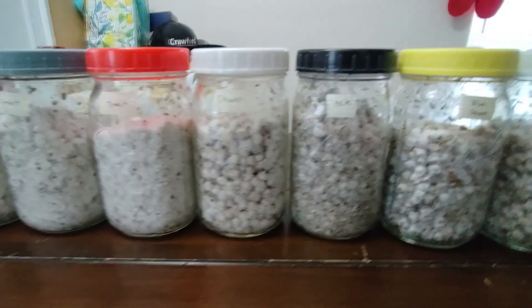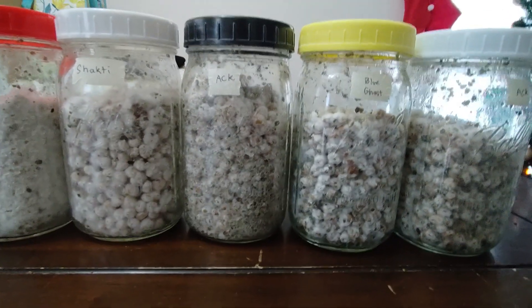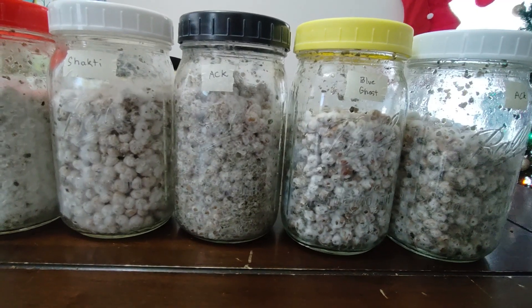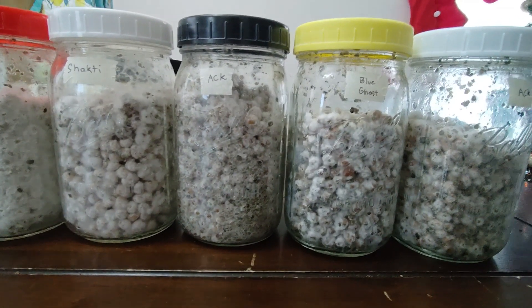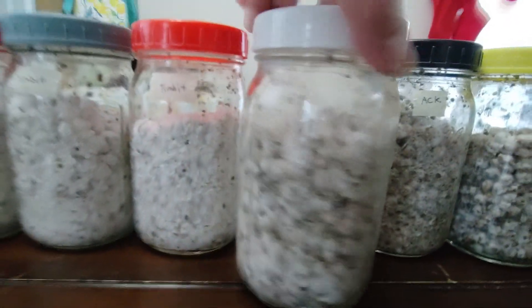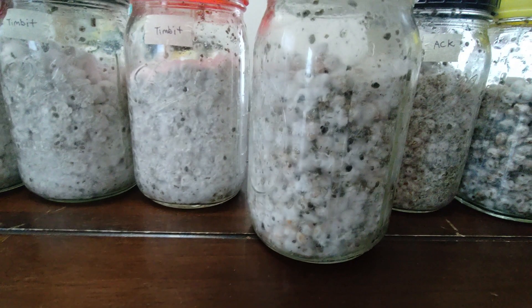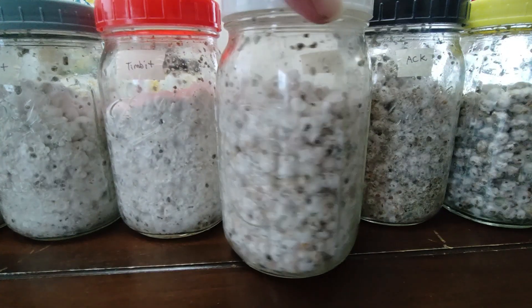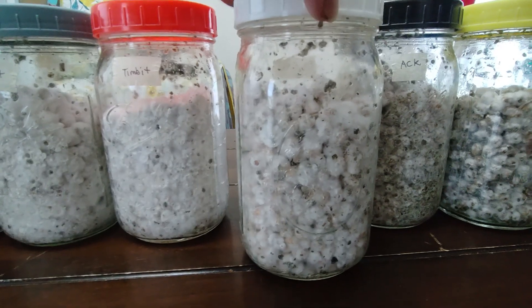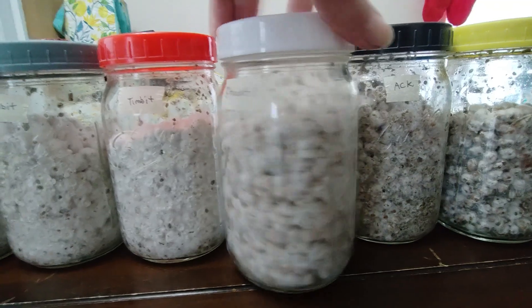Now we're gonna get to these last four here. I'm not exactly sure what's going on with them — or I should say the last three, because this one looks pretty good, that looks pretty good, that looks pretty good again. Dark spots are just gonna be little cavities or vermiculite. But these three...